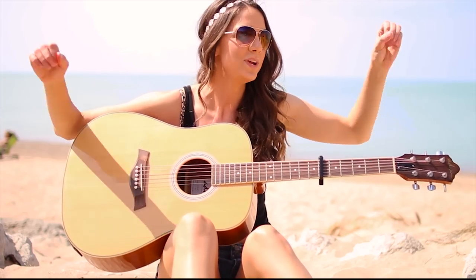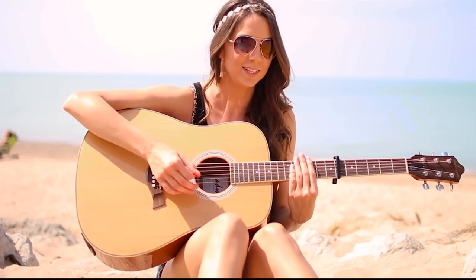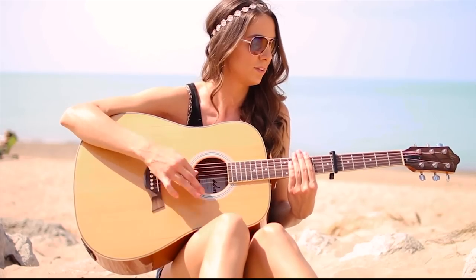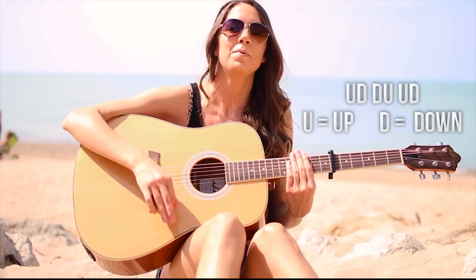On to the strumming pattern. We are going to be using just one pattern throughout the entire song. To achieve that, it's going to be up, down, down, up, up, down.